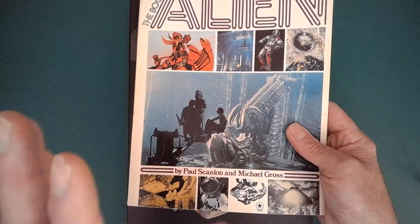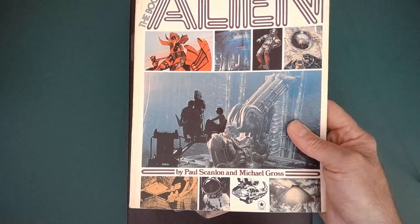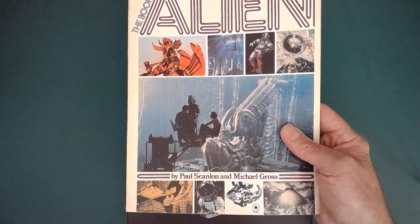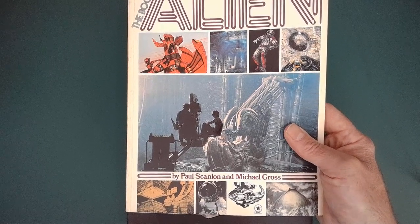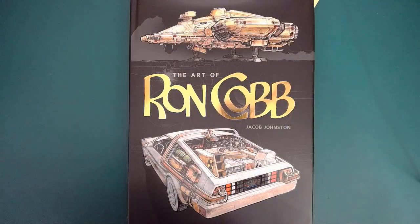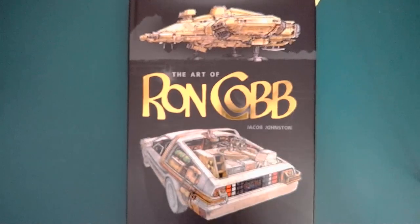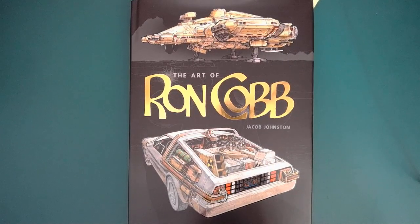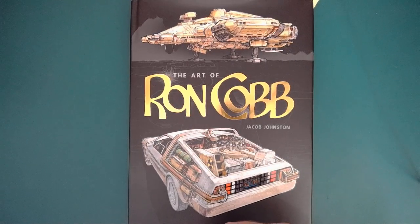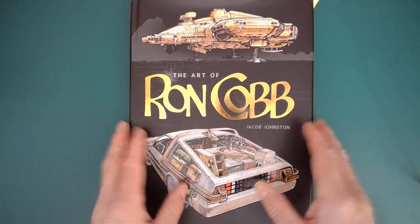He produced a book on his work called Colour Vision back in the early 80s, which is incredibly rare, which equals incredibly expensive now if you wanted to buy it. From time to time I did consider it, and I'm glad I didn't, because this book came out end of last year — The Art of Ron Cobb, produced by Titan Books. I put off getting it, I don't know why. Modelling projects come along, life gets in the way, but I finally got one. So I thought today I'll have a look through with you.